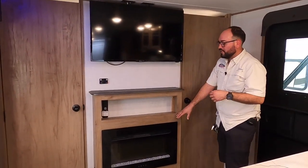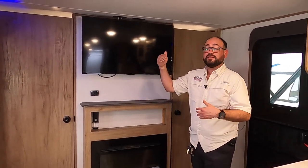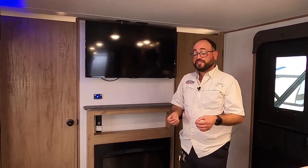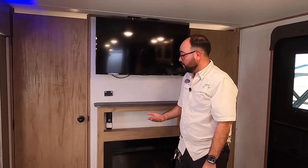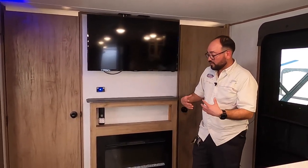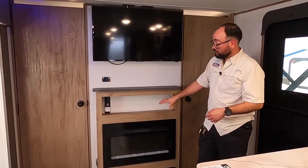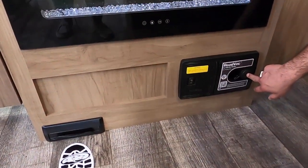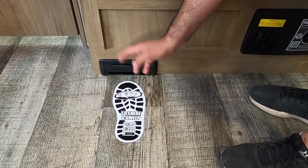Right below we have a fireplace, which is your secondary heat source — the main heat source being the propane furnace. An important thing about the Alpha Wolf is that the whole underbelly is heated and enclosed. When your furnace is on, it pushes forced air into the underbelly to prevent your tanks from freezing. We recommend setting the furnace to a low temperature to take the chill off, then using the fireplace when you have main power to save on propane. You can also change the fireplace colors for mood lighting without heat. Right below, there's a built-in vacuum for easy cleanup — the hose is an accessory, but you just turn it on and sweep debris right in.